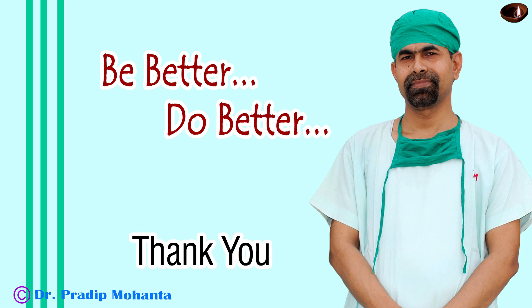Thank you very much for your attention. I hope this video will help you in developing your surgical skills. Be a great surgeon and serve your patients with love, respect, empathy, and great surgical competence.